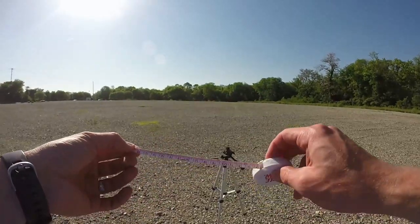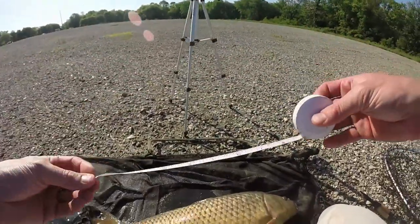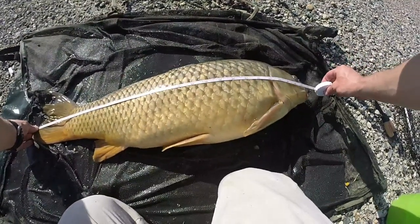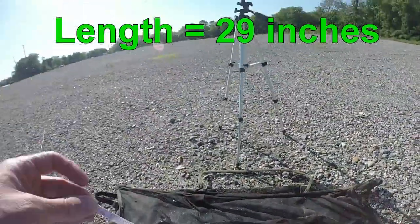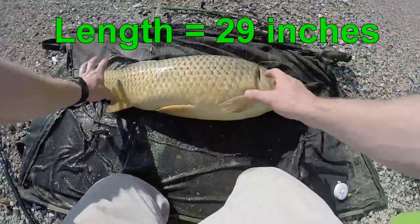is get your tape measure and get the length of the fish in inches. I'm going to show you here — you can go from the tail all the way up to the lip, and this fish is going to be exactly 29 inches. It helps if you have a landing mat,